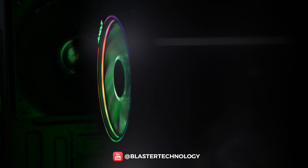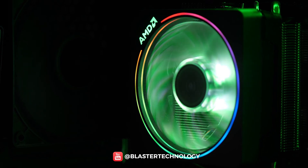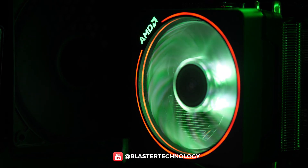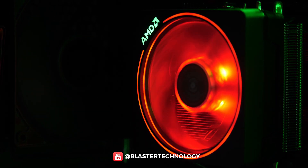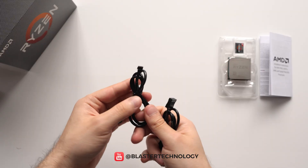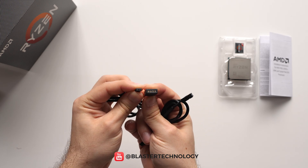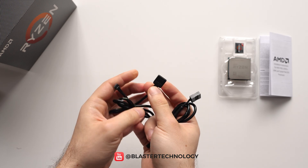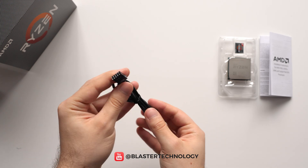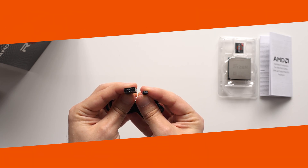It also has RGB, and the colors can be changed according to my preferences. Both the color of the logo, the fan, and the circle can be changed separately. Here are the RGB cables. You can use this cable if you have an RGB controller, and if you don't have an RGB controller, you can use this cable to connect directly to the motherboard in a USB connector, and you can change the colors from the software.